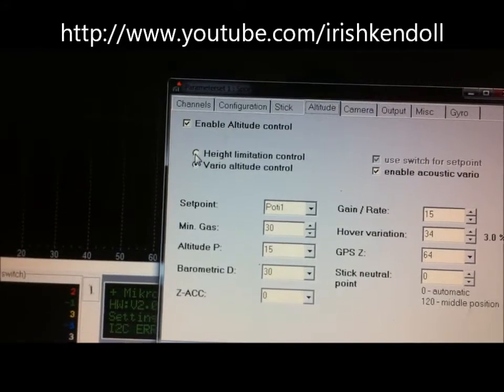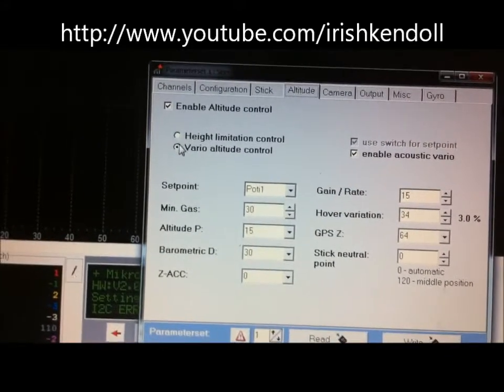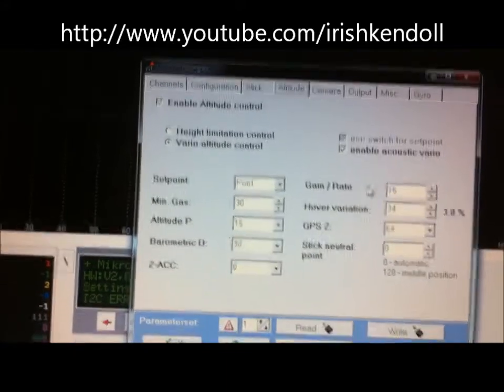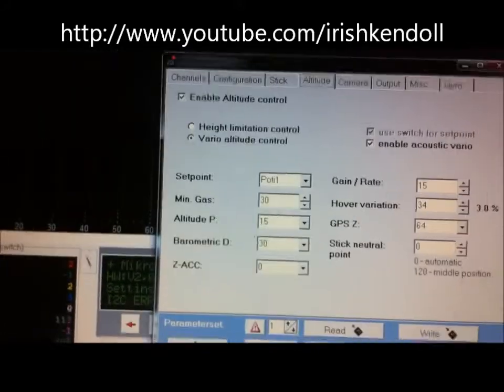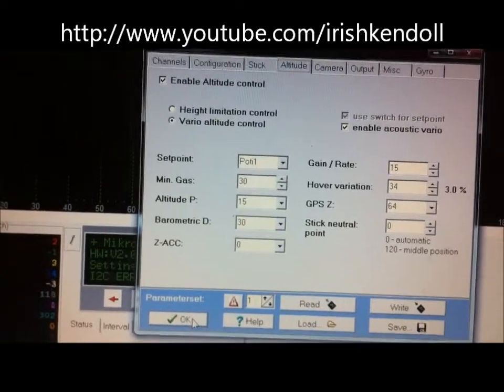If you select standard height hold, that's just going to be flip the switch at whatever height you're at. Vario is going to be where it's adjustable. Leave enabled, acoustic Vario the same - don't change that - and then make sure you write your settings. So that's how you set it, and that's where I set it to do all mine in all those videos.